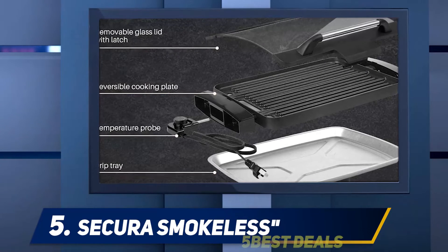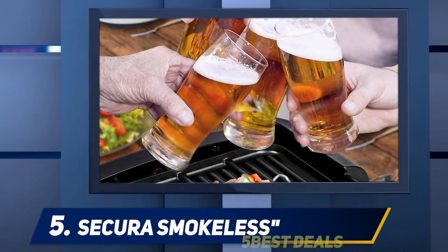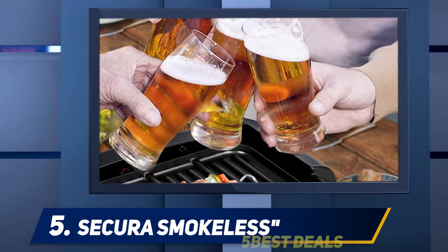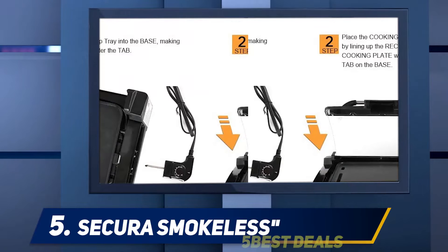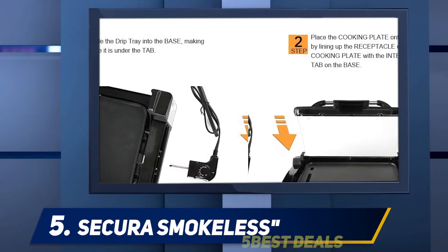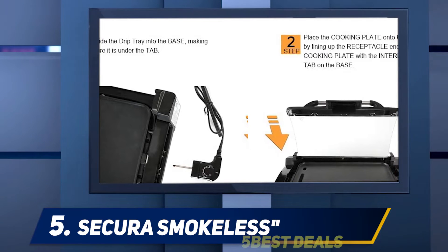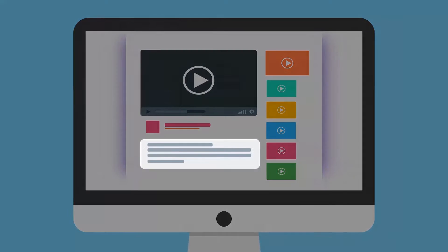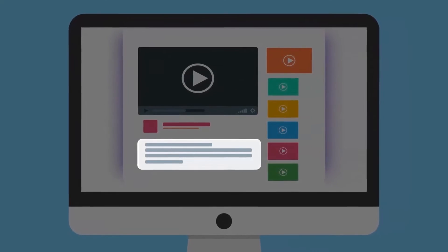The electricity is set according to the American standard of 120V at 60 hertz. The warranty of this smokeless indoor grill is provided by the company. It is dishwasher safe. According to consumer reports, it uses the best quality material and is suitable for indoor and outdoor use. It's a great smokeless grill and a perfect choice for making party BBQs. Electric smokers also help to prepare quality food.